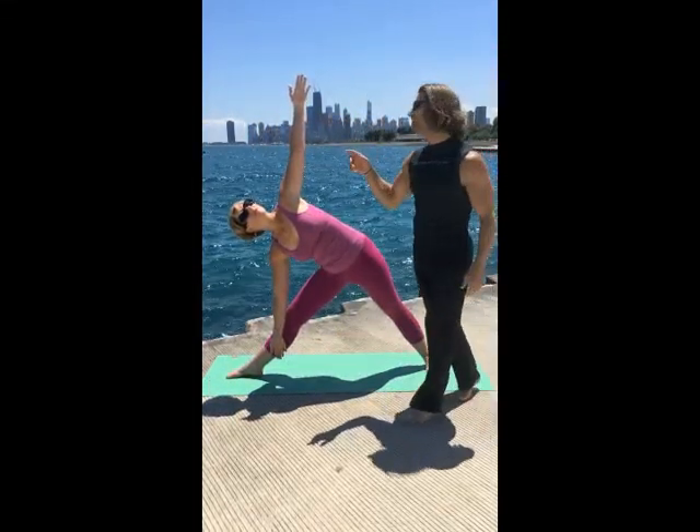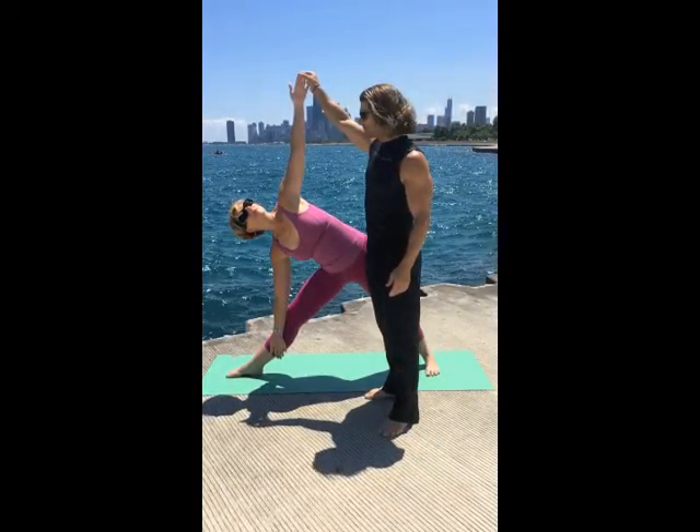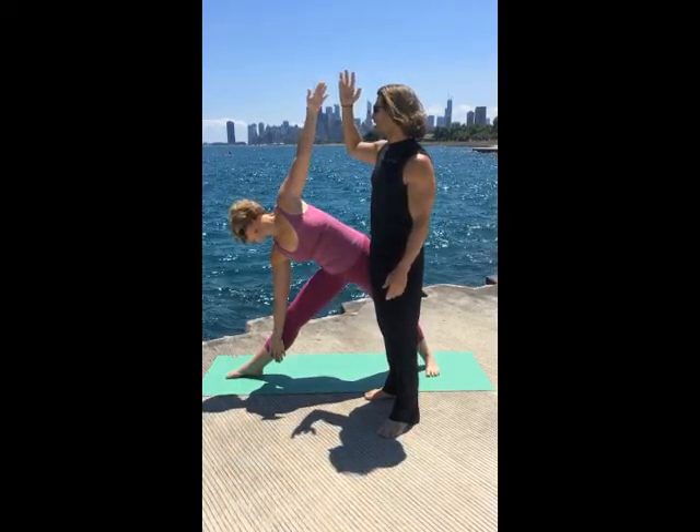Triangle pose. Your gaze can be up — she's looking to her finger, that's called your drishti. Or you can look to the side, or maybe even down if you need to, but preferably you're looking up.